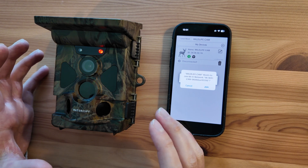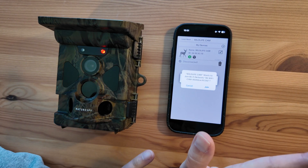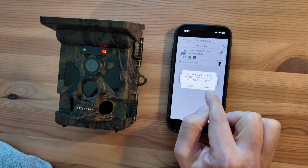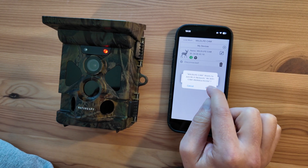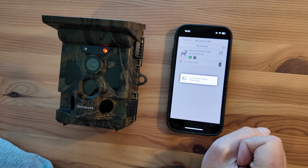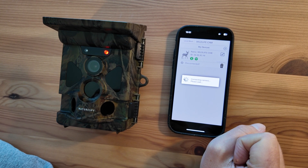Now once it's connected via Bluetooth, it's then going to switch its local Wi-Fi network on. Remember this is completely separate to your home Wi-Fi — it's a network that the camera itself puts out. So my phone's prompting me to join this 4K Wi-Fi cam network. If I press join, it should take a few seconds and then this Wi-Fi symbol should go green and we should get a view from the camera itself.